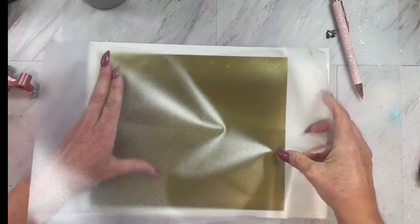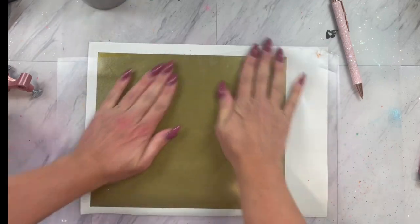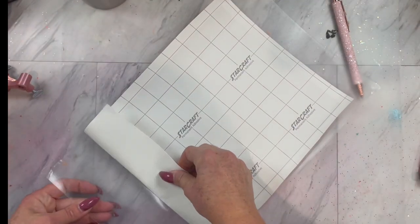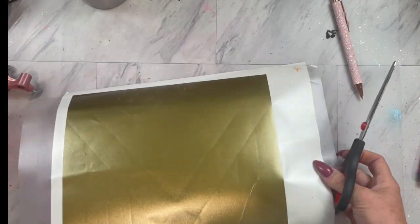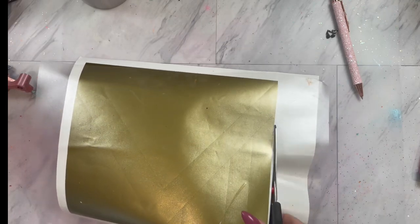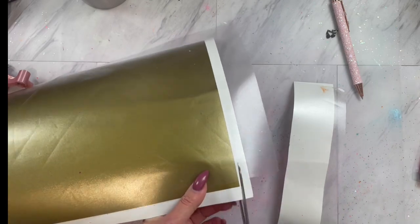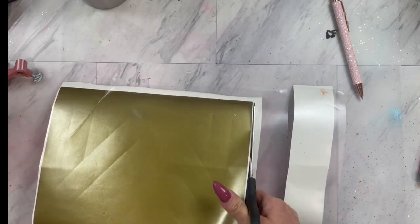I cut some vinyl out in a color that I just don't use very often. This is permanent vinyl, which it doesn't really matter if it's permanent or temporary. The only problem with permanent is if you leave your tumbler for a long time, it can be really hard to remove. But if you're doing this all in the same day, it doesn't make a big difference. I have placed my transfer tape on the top and then I am just cutting the excess backing away from the template.